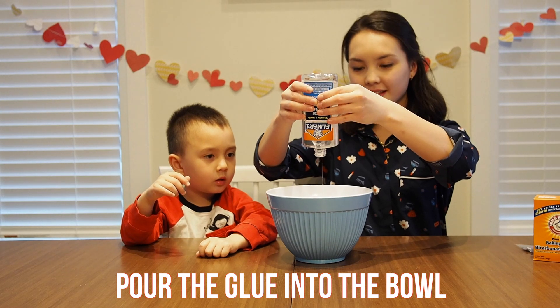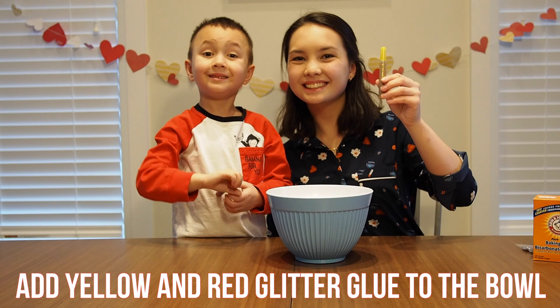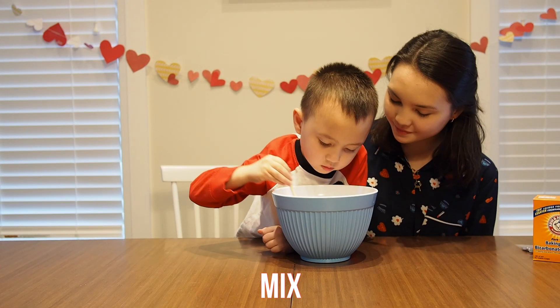Pour one bottle of glue into the bowl. We used clear glue. Next, add yellow and red glitter glue into the bowl as well. Swirl to mix.